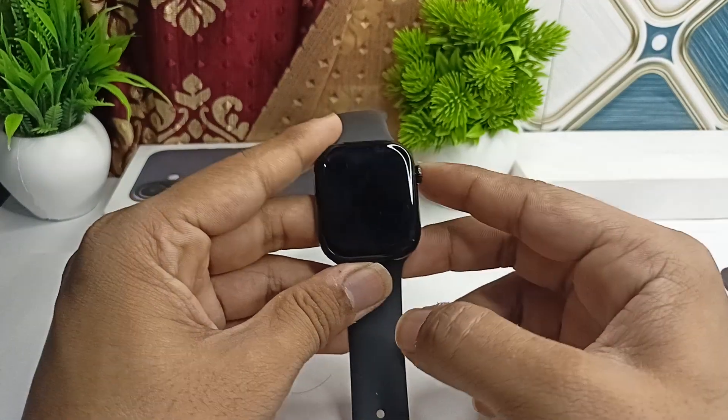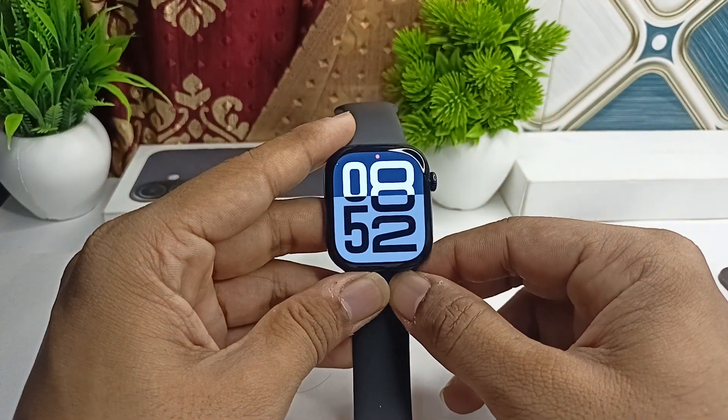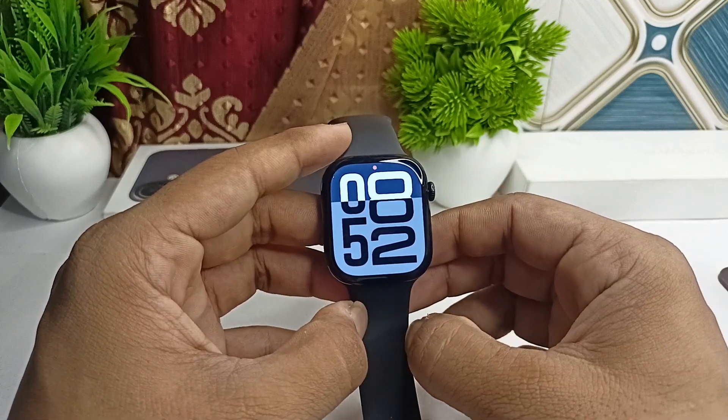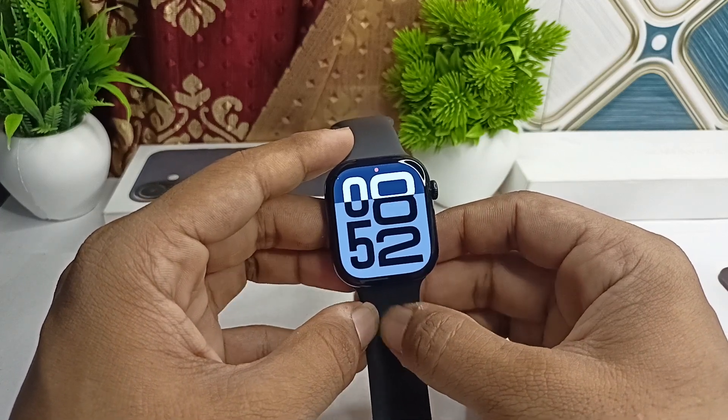Hi guys, so if you are facing a sleep mode screen not working in your all-new Apple Watch OS 11, here is how you can simply fix it.